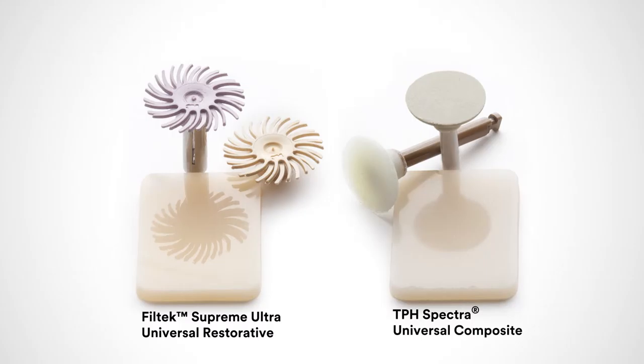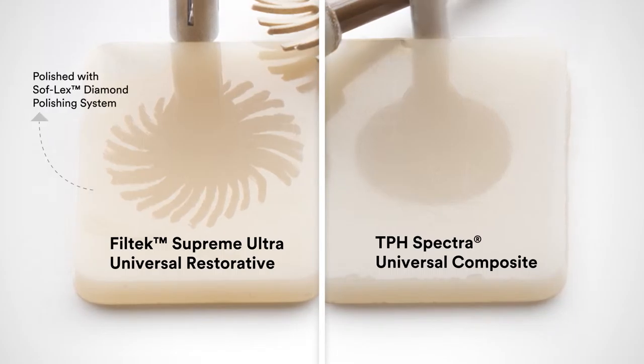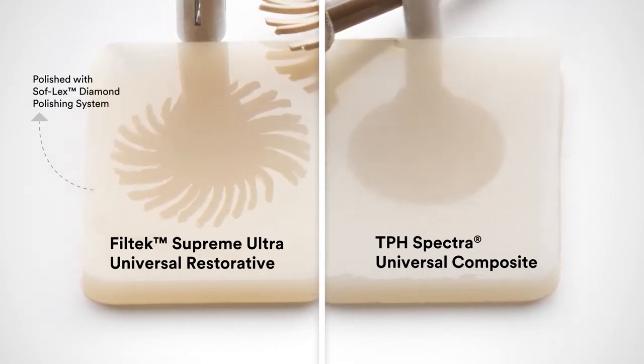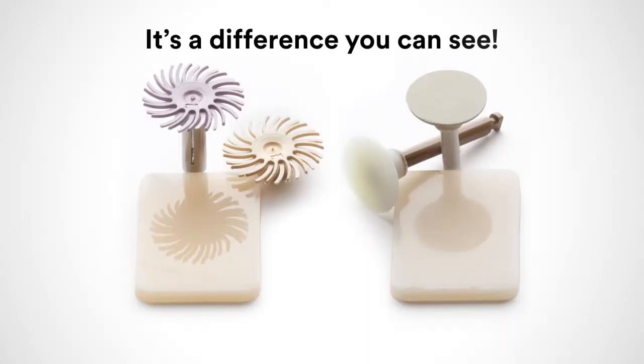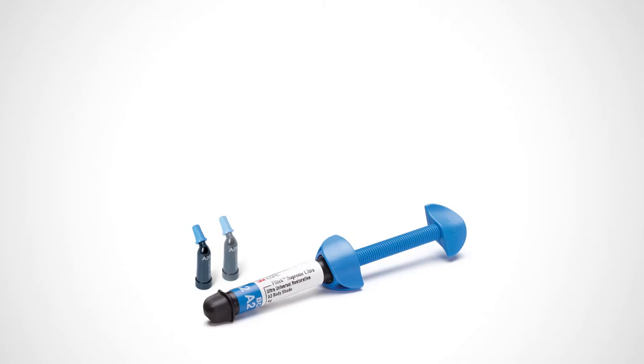The results — look at these polished samples of Filtek Supreme Ultra Universal Restorative and TPH Spectra Universal Composite. Note the reflection on the Filtek Supreme Ultra Restorative sample polished with the Soft Flex Diamond Polishing System. It's much more clear than that produced by the enhanced finishing system and Pogo polishing system — it's a difference you can see.